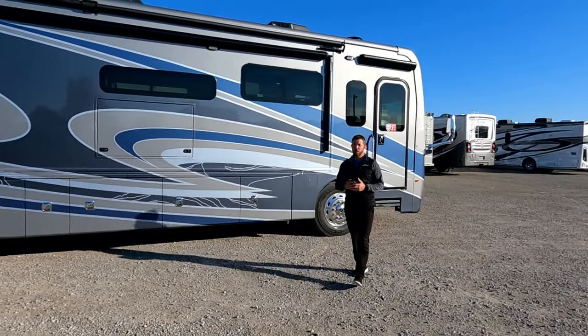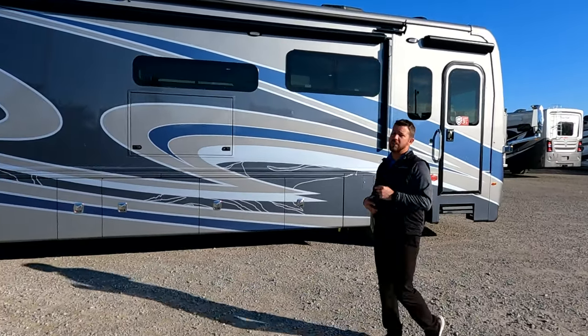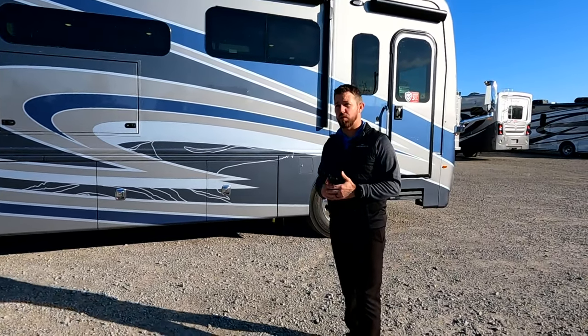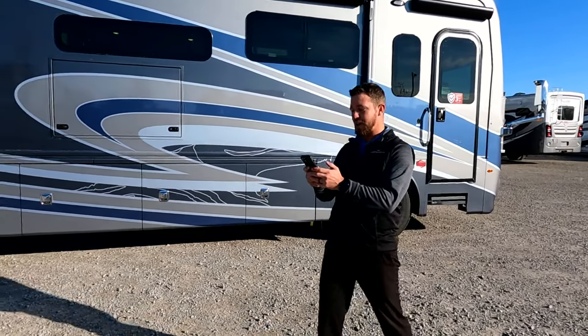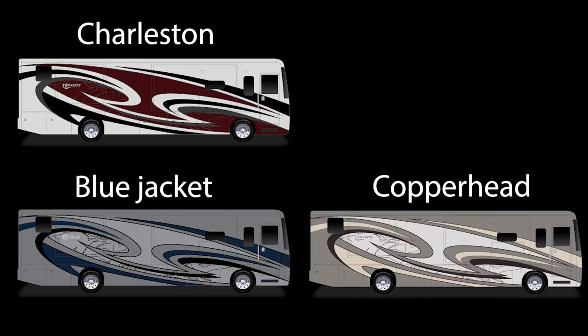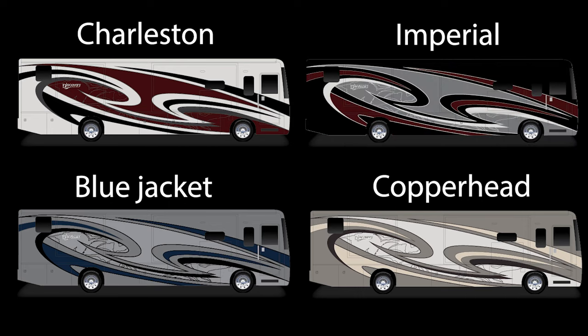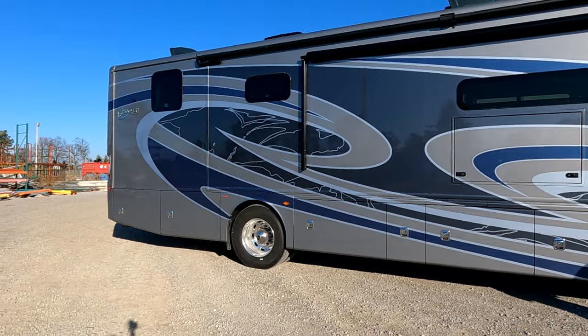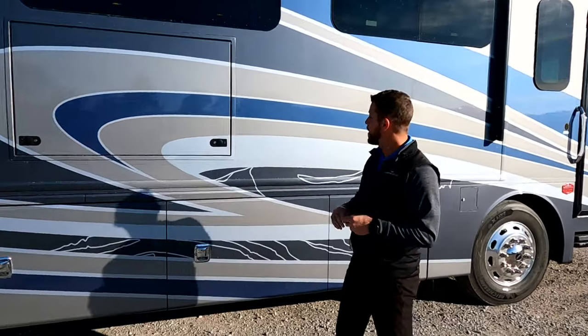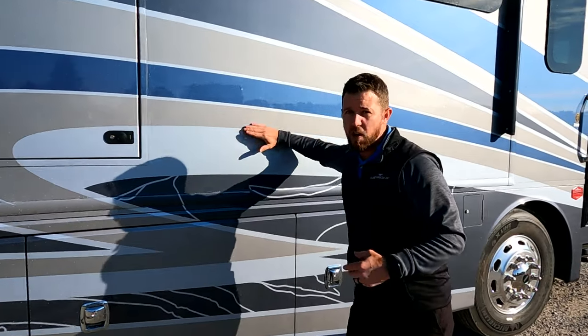So here it is, the Discovery 38W. This particular exterior graphic is Saltwater. Since this is new to 2023, I don't have all the graphics memorized, but we also have Blue Jacket, Charleston, Copperhead, and Imperial.